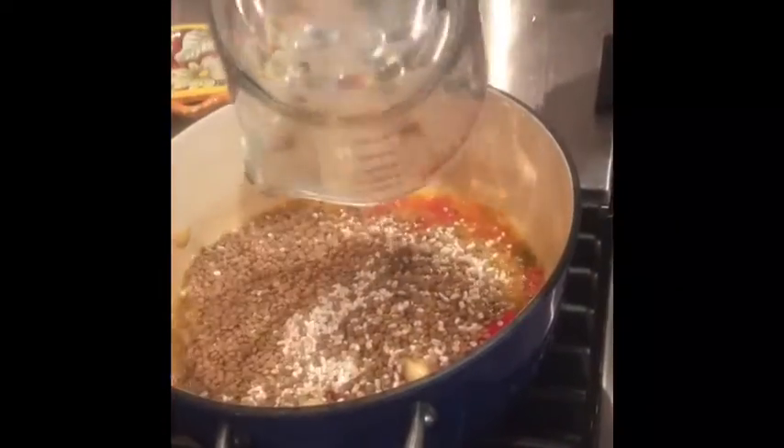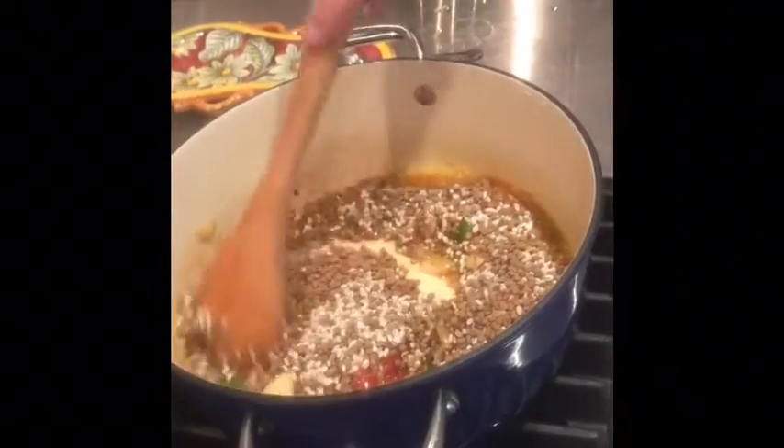Let's put in the tomato. Sauté them. Next, put in the lentils and the barley. Sauté with all the beautiful ingredients already in the pot.